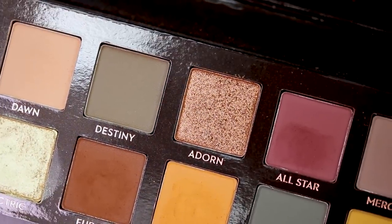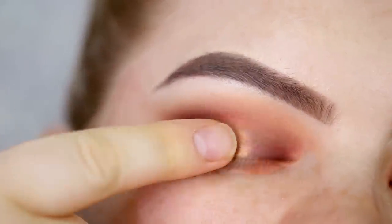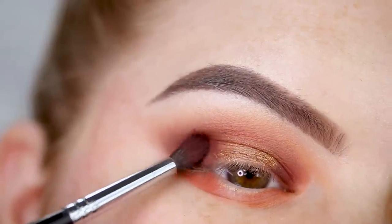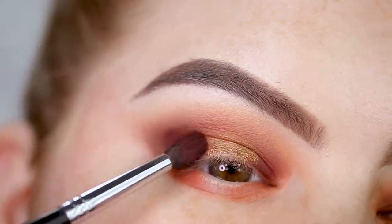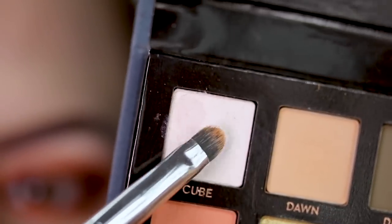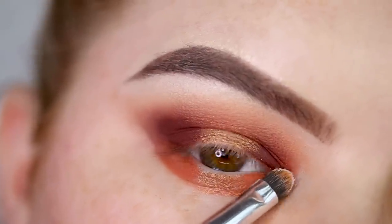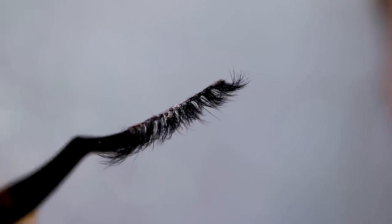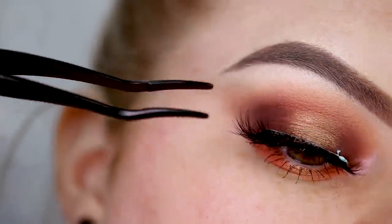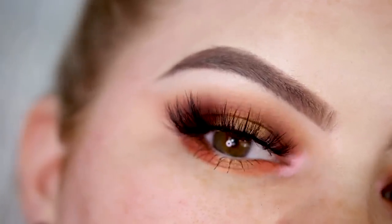With my finger I take the shade Adorn and apply it to the center part of the lid. With a little more All Star I hug the Adorn shade in the middle. Lastly, using a really small brush, I take the shade Cube and apply it to the inner corner. For this look I'm using the Bondica lashes in the style Boana, and I always tight line so there are no visible skin gaps between the lashes.